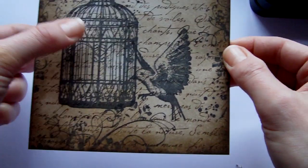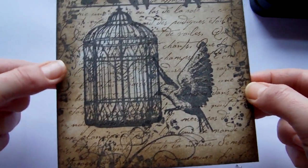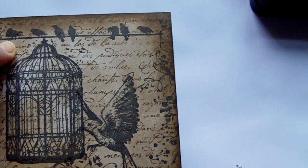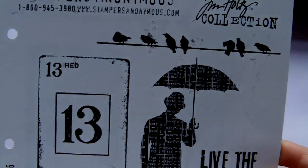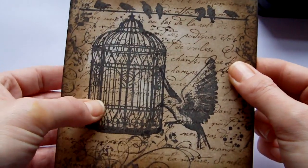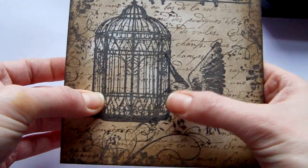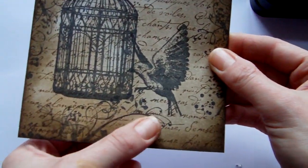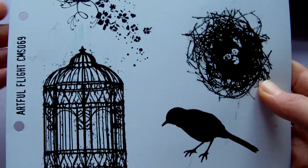The rest of the stamped images were stamped in VersaFine Black and they're all Tim Holtz images. I started by stamping the birds on the wire at the top, and that is from the Creative Muse set — there's the little birds at the top. Then I used a stamp positioner so I could line up the birdcage so it looked as though it was hanging off the wire at the top. And then I over-stamped the little bird and a sort of floral flourish edge all the way around. Those stamps are from the Artful Flight set.